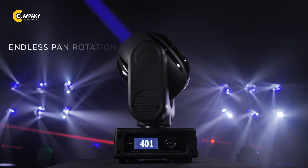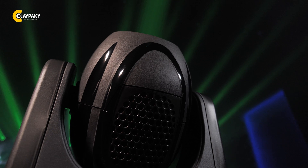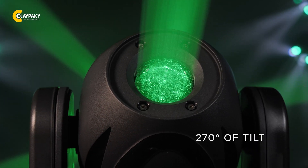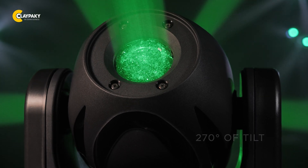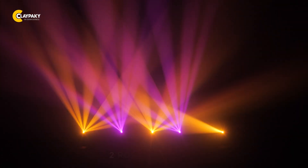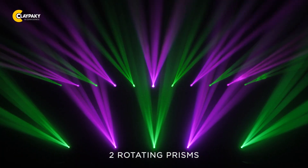This fixture provides endless pan rotation which may be spun at the highest of speeds in either direction continuously. Combined with 270 degrees of tilt, you have a fixture that offers fast and precise movement to any part of your performance space. For beam effects and control, Mini Stilos HPE offers one effect wheel with two rotating prisms and one thrust filter.